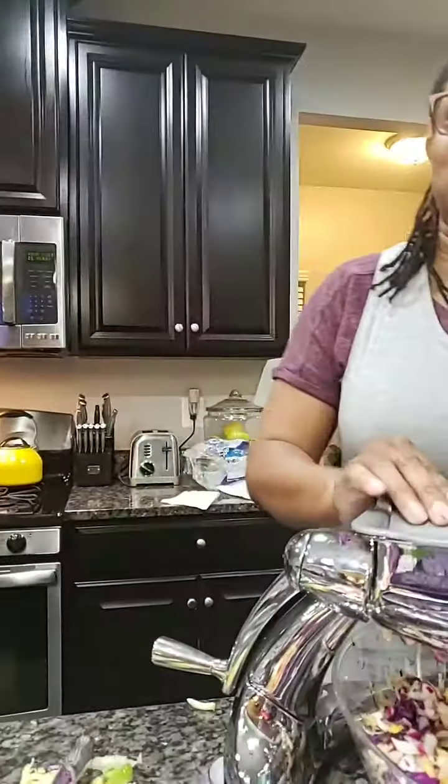Red radishes are packed with vitamin E, A, and C, B6, and K. Plus it's high on antioxidants, fiber, zinc, and potassium. So those are good things that you can do with radish too as well.